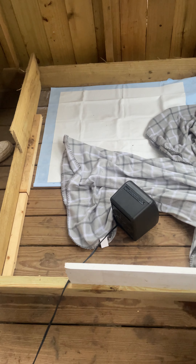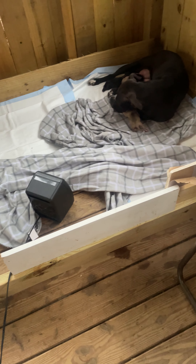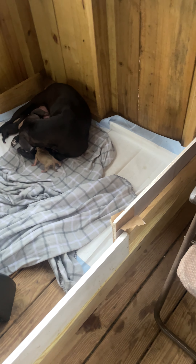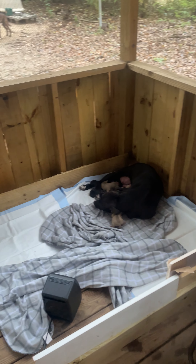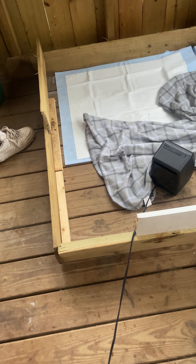I had to throw this little whelping box together — it was all I could do in the time frame I had with the materials I had. I've got this patio, but I'm renting so I can't really build a whelping box. I just worked with what I had — picked it up, it's movable.